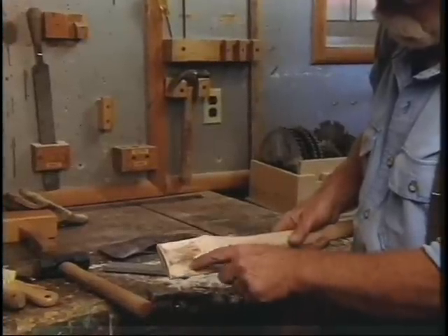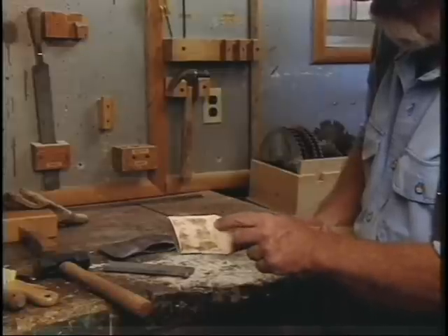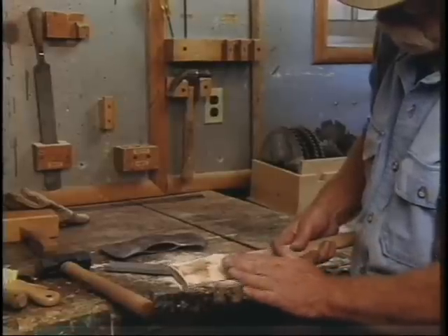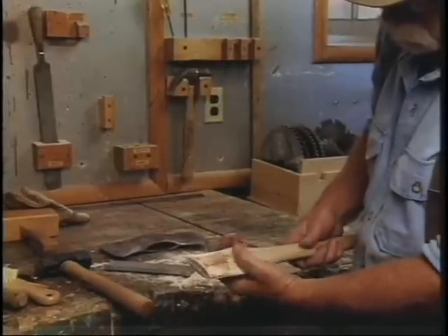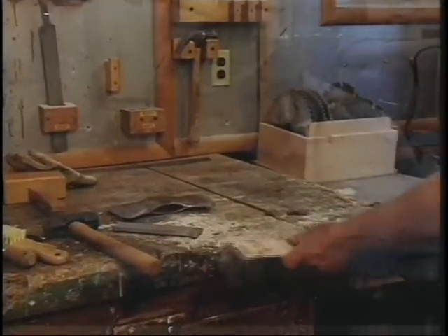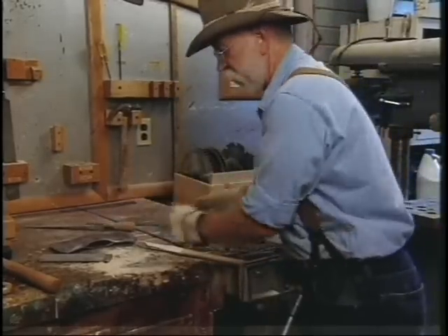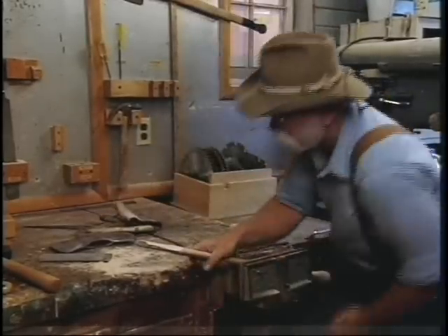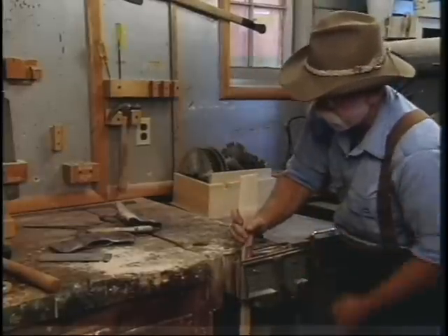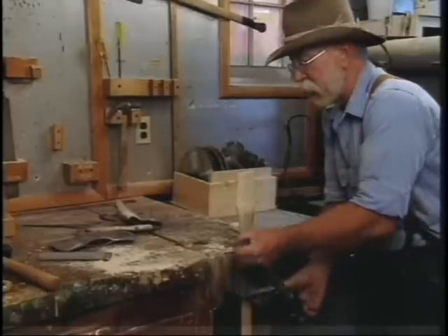Through here you notice the places where it's high. So we're going to take a little bit more down through here. A little bit of the high spots right here. And then I'm going to feather this up so it's a good comfortable transition instead of an abrupt transition, because I think this is going to be our last fit. So before we try it again, we're going to put the kerf to the right depth now — because we probably won't have to take it out again.